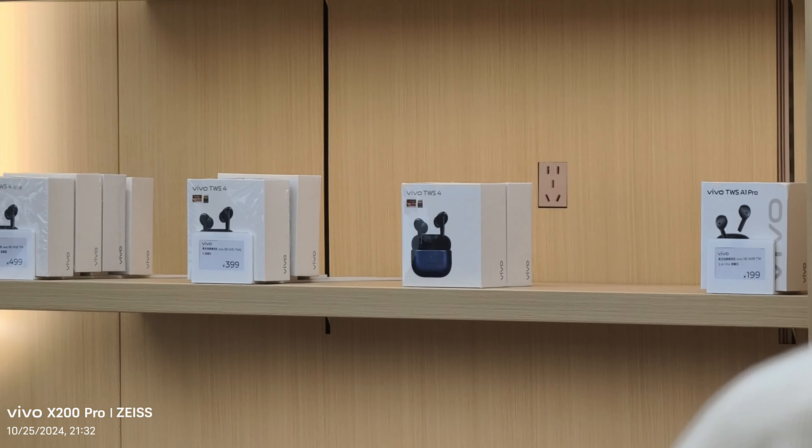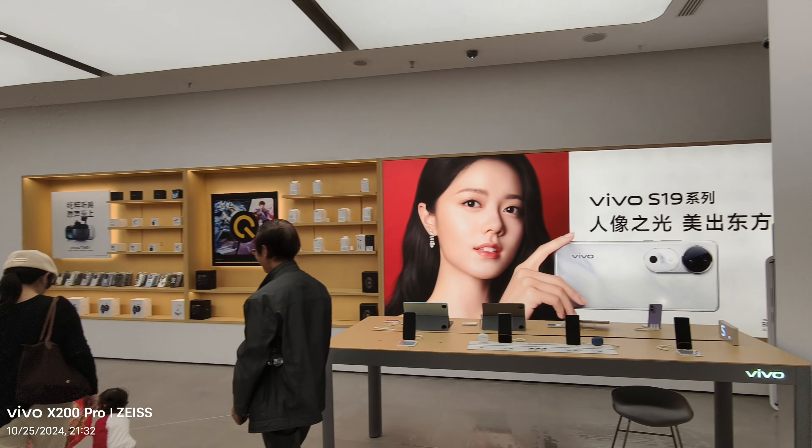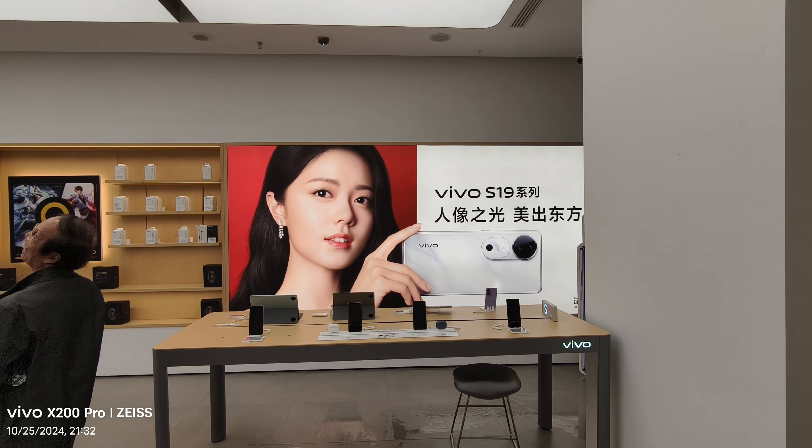The back-facing camera jumps directly to 10x because that was the last setting used. You can also switch to wide and ultra wide angle, which is quite nice. And let's stop the video there.